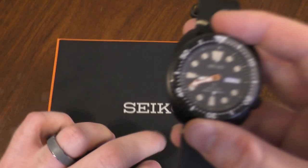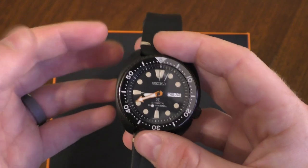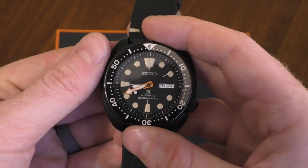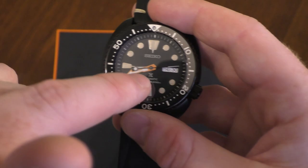Just to give it its proper name, it's actually an SRPC49K1, limited edition as you can see on the back of the box — and it's also on the back of the case.